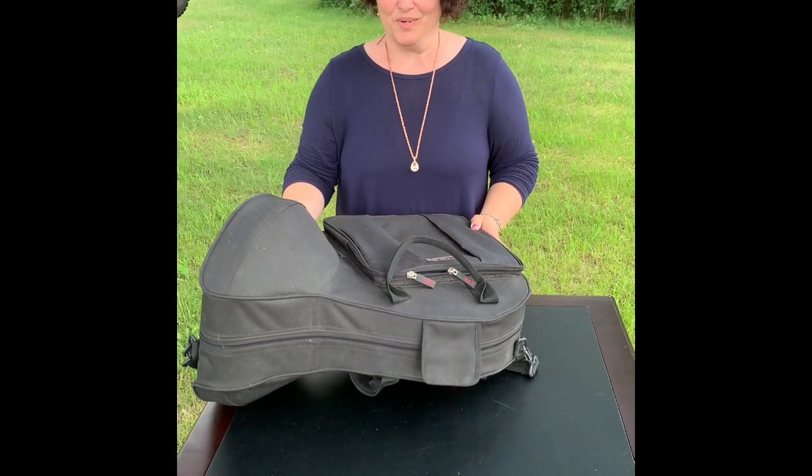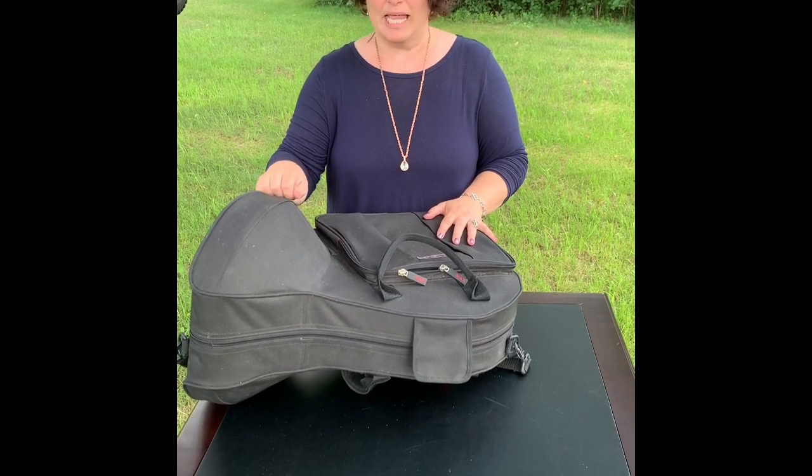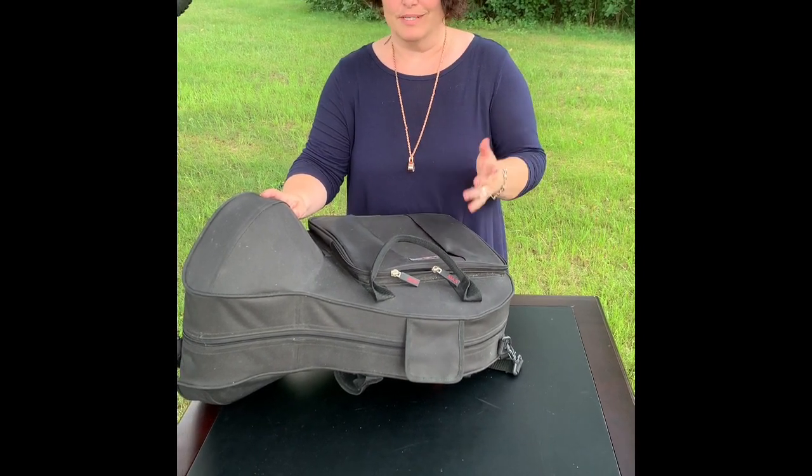This video is all about the French horn. Your French horn case will probably be more of a hard plastic. This is what we call a gig bag — it's a softer case for traveling and going from gig to gig.